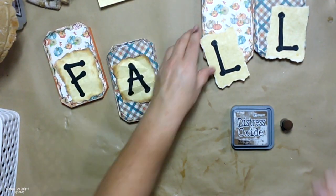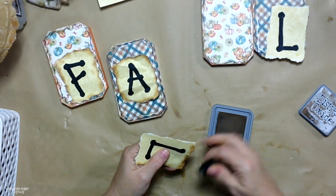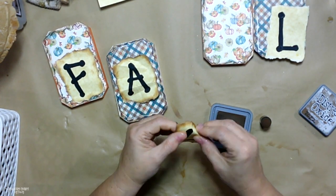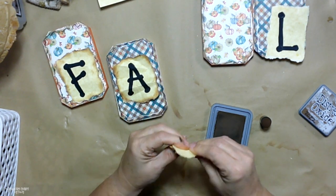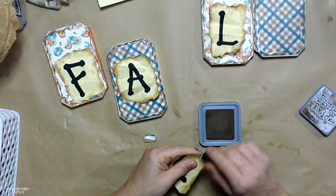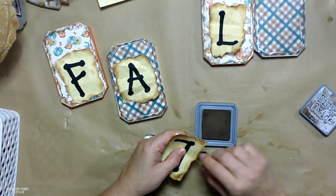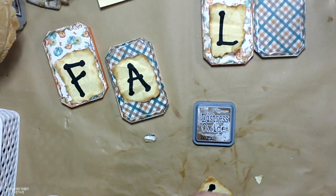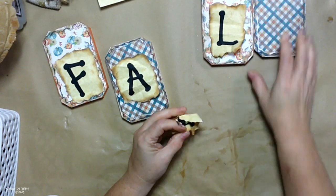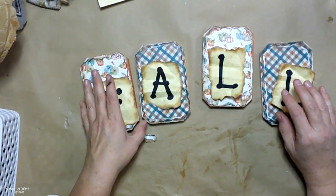I'll use my vintage photo distress ink just to go around the edges of each of the letters just to give it some rustic touches and provide depth. Then I'm going to crinkle them back and forth because I'm looking for the most aged look out of this paper, and this is how I achieve it. I kind of want the letters to pop up and stick up a bit — I don't want it glued down flat. By crinkling the paper I kind of achieve the look I'm going for.